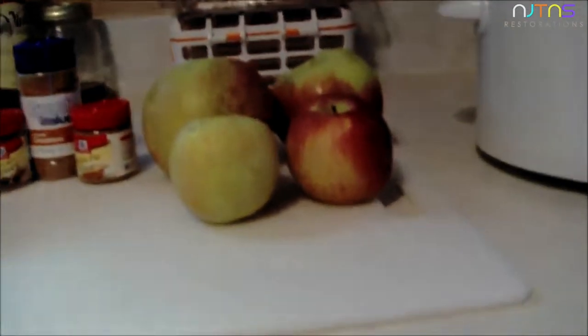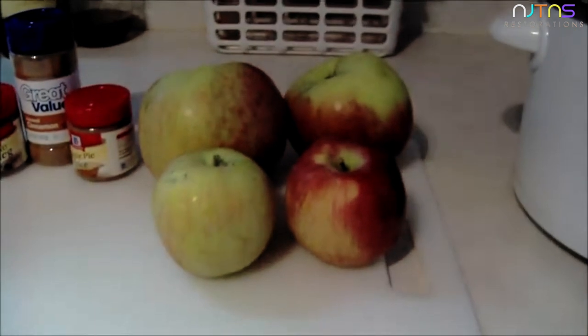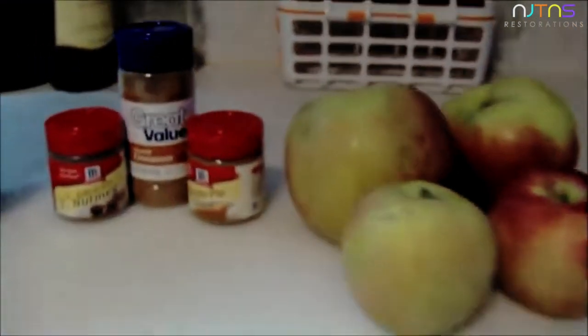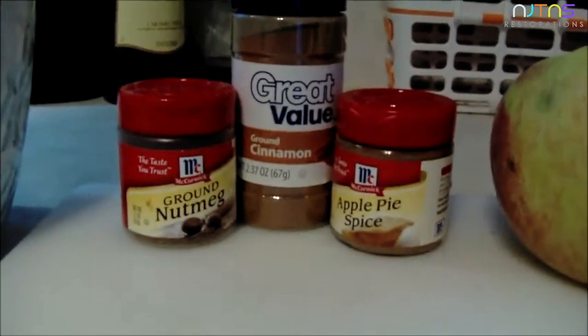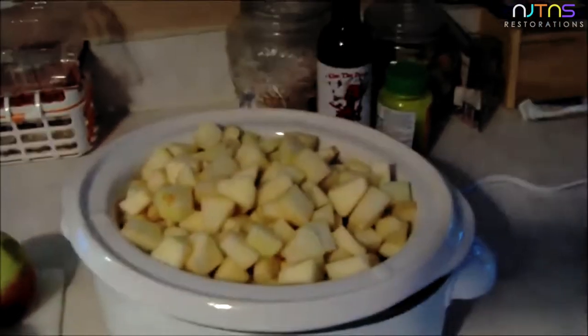You will need some apples — we went to the apple orchard and picked a variety. You're going to need some sweet, some tart like Granny Smith, or you can do all sweet, whichever ones you want. You're also going to need some apple pie spice, some ground cinnamon, ground nutmeg, and some sugar.